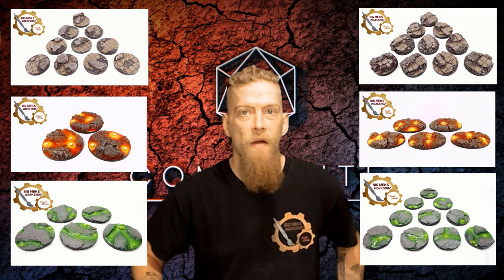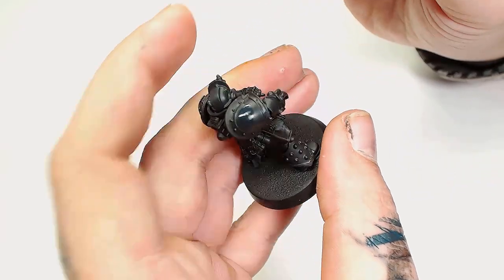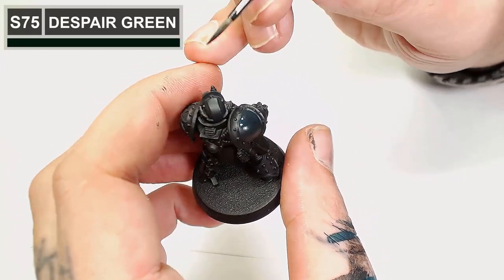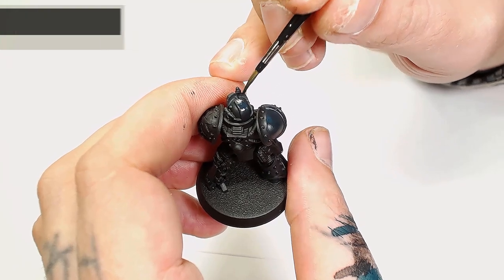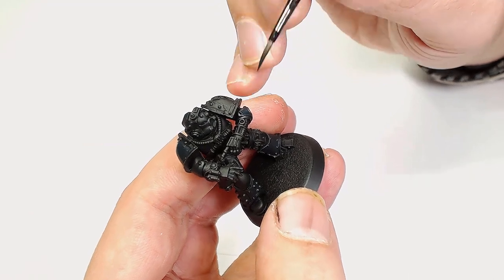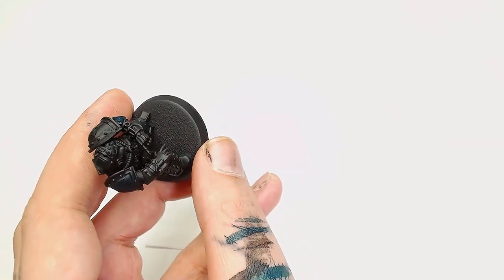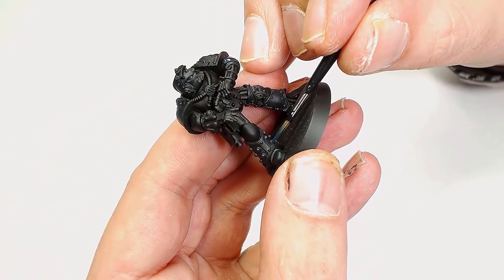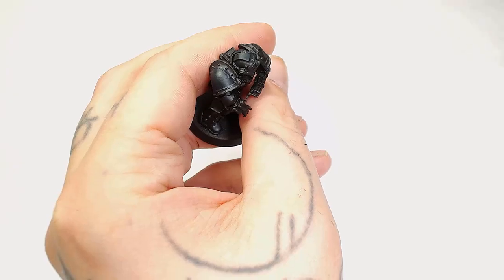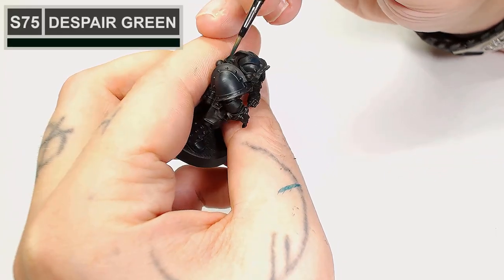So next we're going to add a little bit of Despair Green by Scale 75 into the Negro Gray. As you can tell, that's quite blue, but as with all acrylic paints it'll dry a lot darker than the color I'm putting on, which is useful — we'll be able to see where we've applied the paint most over the black surface, and it'll still be quite dark when we finish. After that we're going to add a little bit more Despair Green.